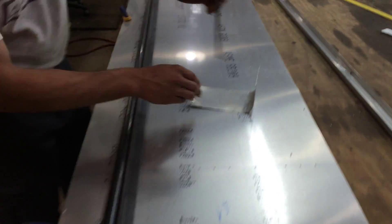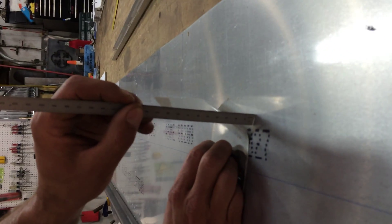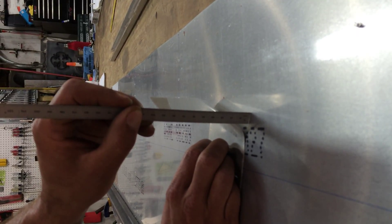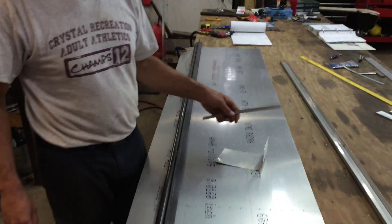Once the bending radius is done, it should stand up to a height of 84 millimeters. This is coming in at 83 and a half roughly, but this is a test piece that I just kept sliding in and out until I found the right number.